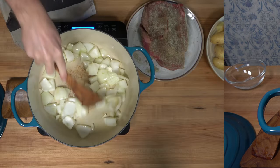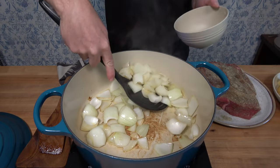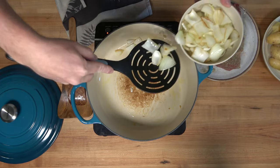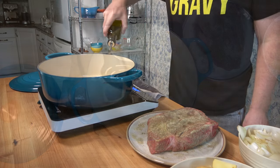You'll start to notice a little browning on the bottom of your pan — that's flavor, you want that. After about five to eight minutes you should see a light brown around the edges on those onions. That's perfect. Take them out and put them to the side for later.